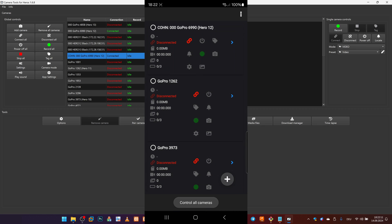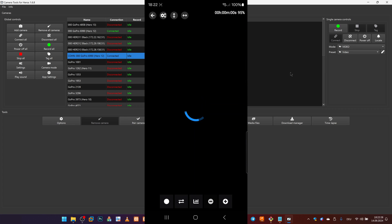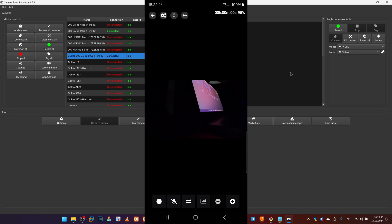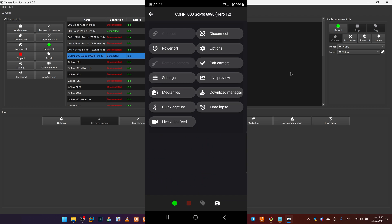Now we have a camera named Cone. We can connect to this camera and start recording. We also see that two devices are connected to the same camera at the moment. We can view the live preview and browse media files.